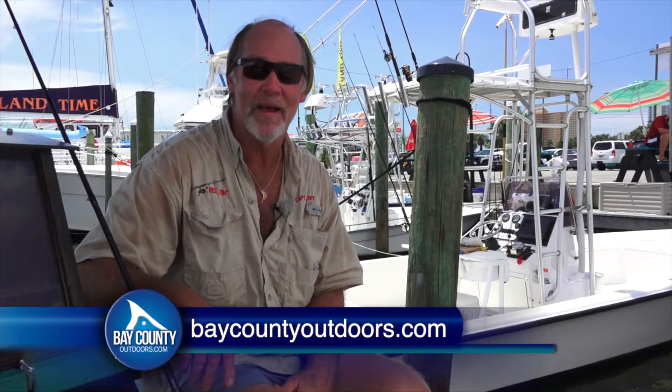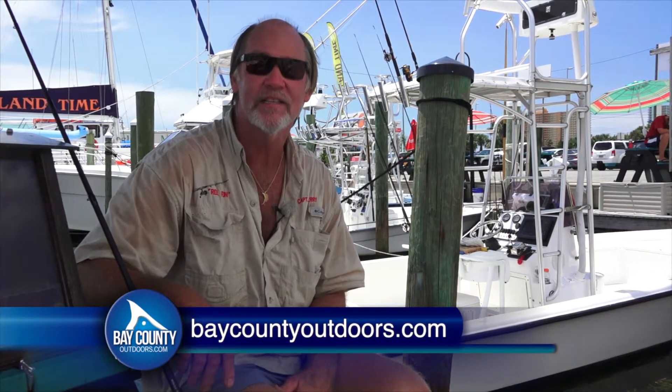For your latest fishing report, go to baycountyoutdoors.com and don't forget to like us on Facebook.